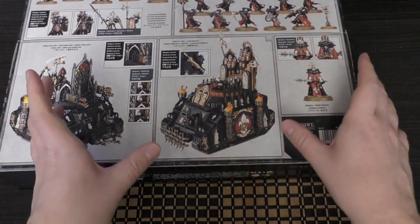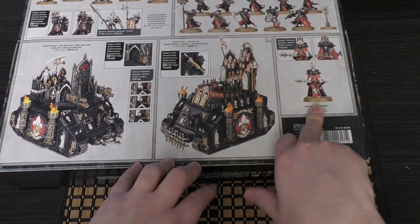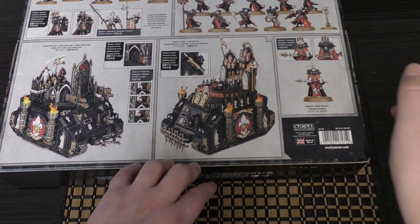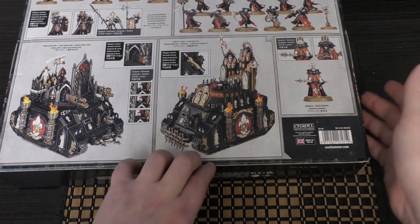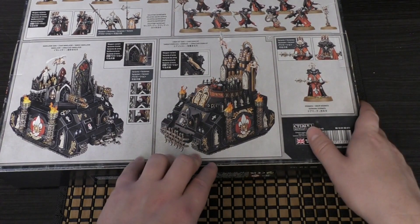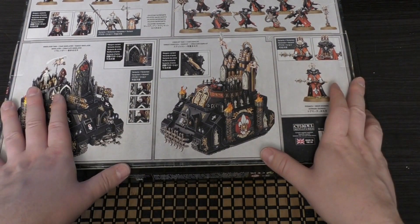Then you've got the Dogmata — the weakest model in the whole kit. I would have much preferred to have the Palatine in there. The Palatine isn't that much of a new model, and I would have preferred her over the new Dogmata. I guess the Dogmata isn't selling that well, and they've thrown it in with this kit, but it's still a solid choice of units overall.